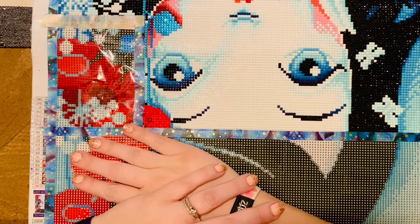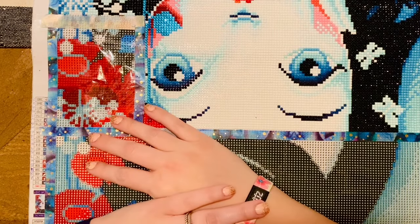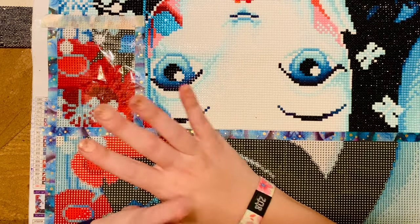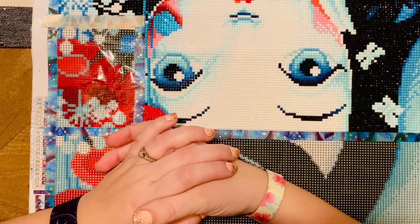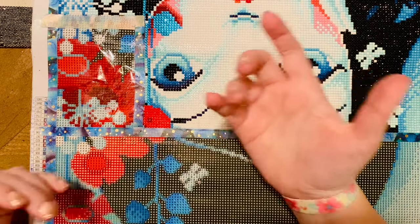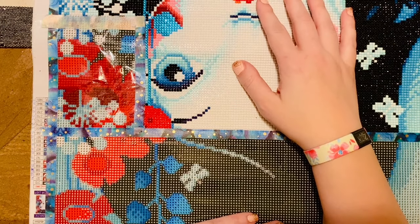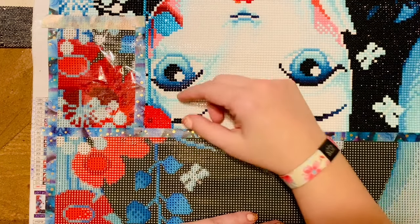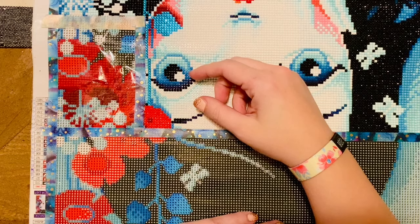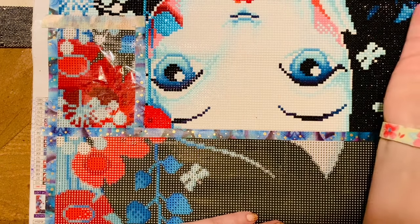Hello my friends, welcome back to my channel Diamonds and Washi. I'm Katie, and if you're new here, welcome! Tonight we're going to be doing a little WIP and chat — WIP stands for work in progress, and we're just going to chat and catch up. Feel free to pull out whatever project you want to work on, or maybe I'm keeping you company in the car or while you're doing chores.